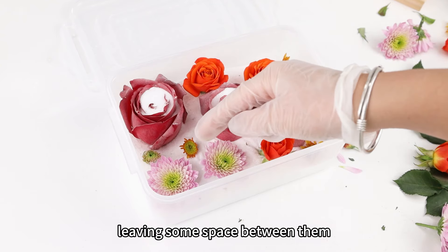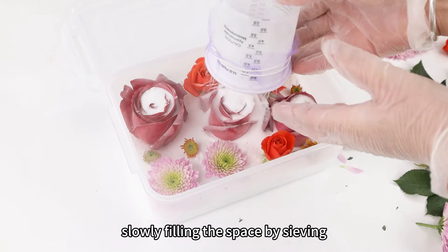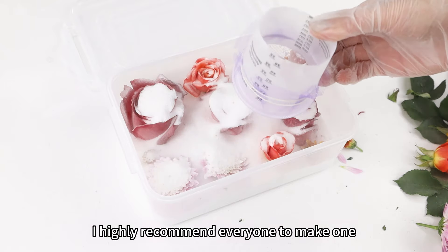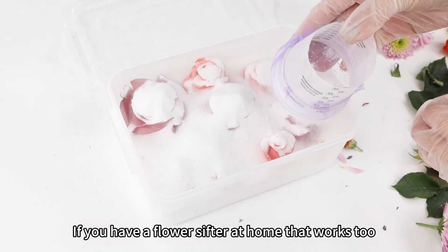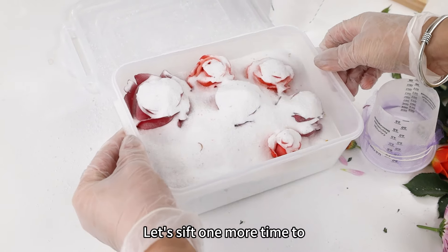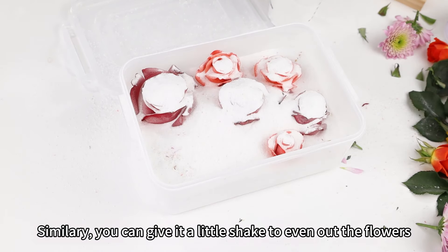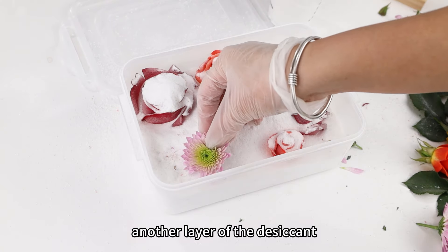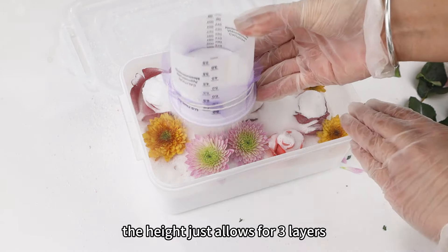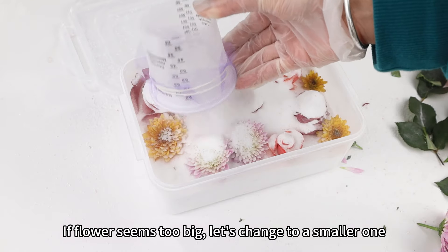We also need to arrange the flowers, leaving some space between them. Now start sifting the second layer using the same method, slowly filling the space by sieving. This tool is very useful and I highly recommend everyone to make one. If you have a flour sifter at home, that works too — just make sure to clean it thoroughly after use. Let's sift one more time to ensure all these flowers are fully covered. Similarly, give it a little shake to even out the flowers, then start adding another layer of desiccant. This should be the last layer, because the height just allows for 3 layers. This layer can only accommodate smaller flowers — if a flower seems too big, change to a smaller one.